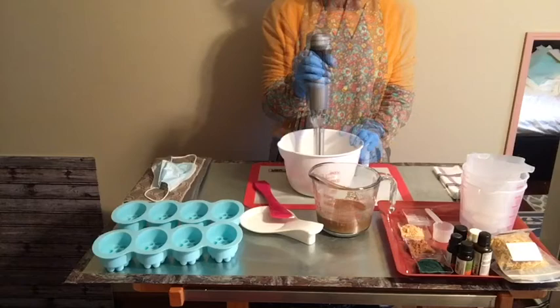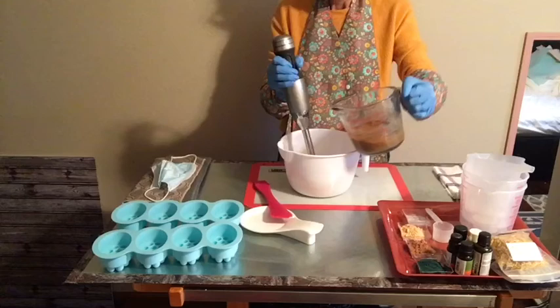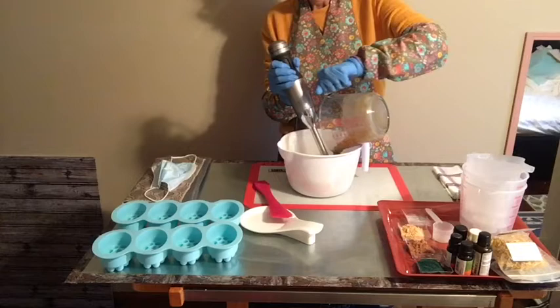I've got a tussah silk in here. I've got a little bit of clay — this is Fuller's Earth — and I thought that would be really nice for a spa bar. And in the end product, we're going to add a little bit of coconut coir for some nice exfoliation.